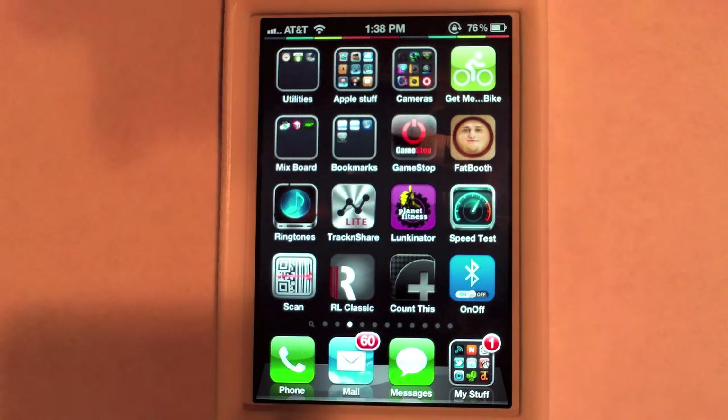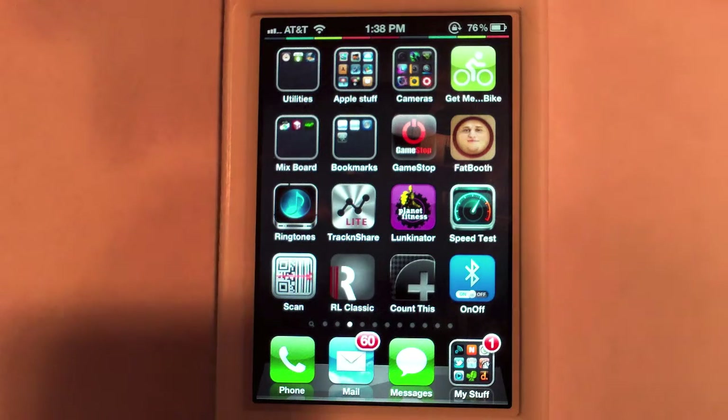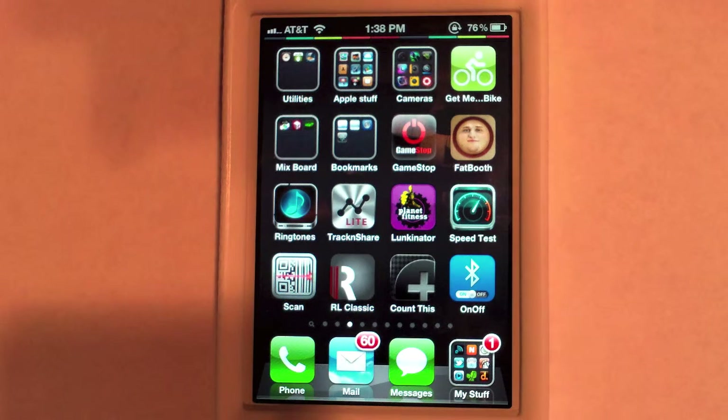Welcome to the app. What we're going to be going over in this video is the On/Off Bluetooth application. This app is amazing in particular just because it's really easy to turn Bluetooth on and off.